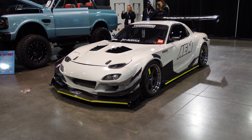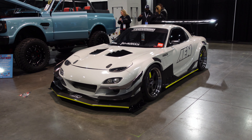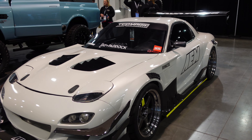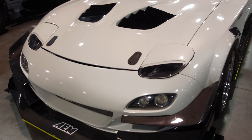I'm speechless boys, this thing's just... damn. I don't know about rotaries, but I do know about aero kits, and man, this thing is just stupid aggressive. I could stare at this for 30 minutes, but maybe it would be boring, so we gotta continue.